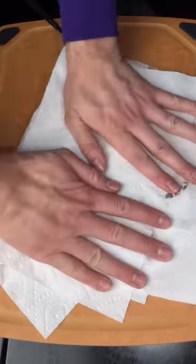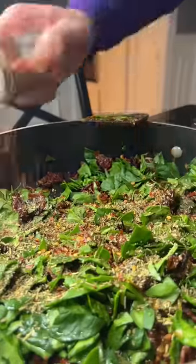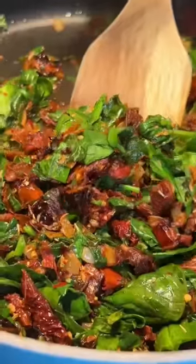Start off with sun-dried tomatoes, onions, garlic, butter. Cook all that down in a pan, then chop some spinach up and throw that in there with it. Add just a little bit of white wine, then some red pepper and Italian seasoning, and cook all that down even more.